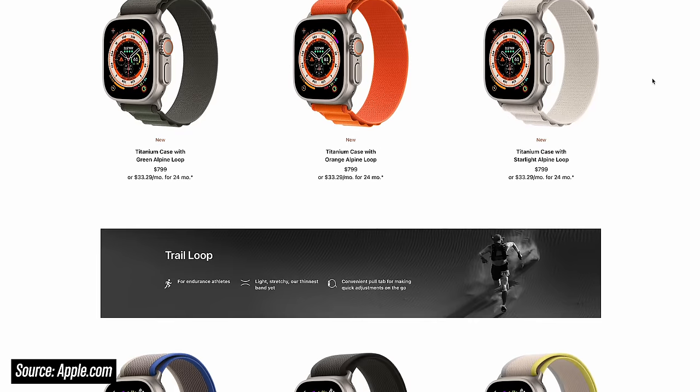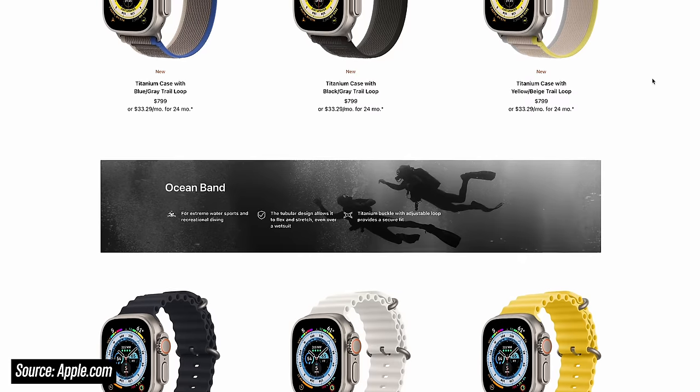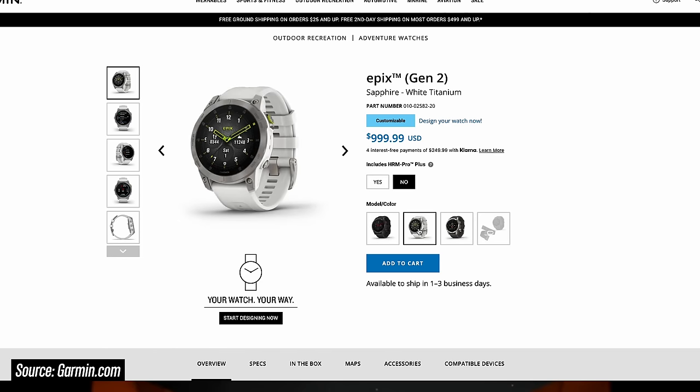Moving on to hardware: there's really only one version of the Ultra at $799, which comes with a 49mm titanium case and a sapphire lens, and the only options are the bands. The Ultra only comes in a GPS plus cellular version, so you'll have the option to stay connected without your phone nearby — though that connectivity requires an additional add-on plan. Even so, you don't have to sign up for a plan just because the cellular hardware is on board. The Garmin Epix comes in three versions: a stainless steel version with Gorilla Glass at $899, and a sapphire titanium version at $999. The Epix comes in one size at 47mm. Comparing the titanium and sapphire versions, the Ultra actually comes out a little bit cheaper.